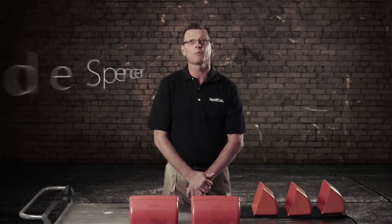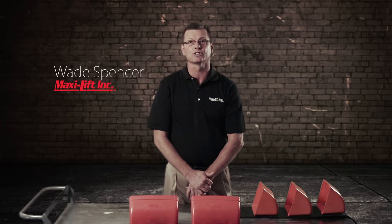I'm Wade Spencer with MaxiLift. Today we're going to talk about standard buckets versus low profile buckets.